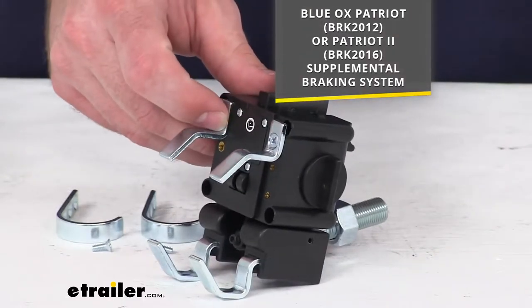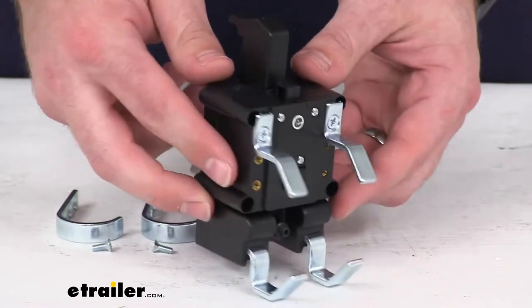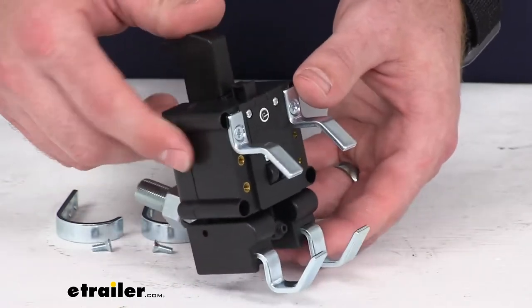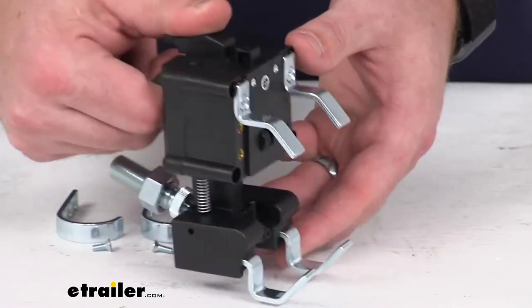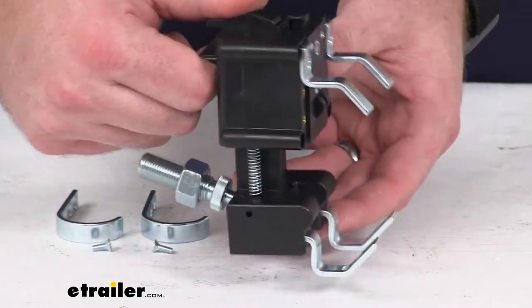This is going to be a direct replacement from Blue Ox, so you can trust it is going to be compatible with your Patriot and Patriot 2 braking system. This will grab onto your vehicle's brake pedal so that your braking system can effectively depress the pedal.